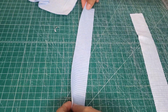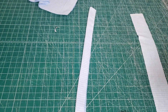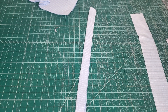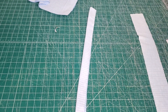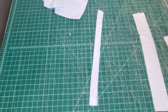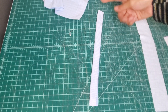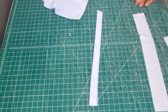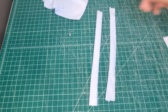I'm going to prep my straps as well. For the straps, same thing — I just want to have them folded right sides together. For these straps, you are going to sew the whole length along one side, and then choose either the top or bottom — it doesn't really matter. I'm going to sew the top, and then we are going to turn these right side out.